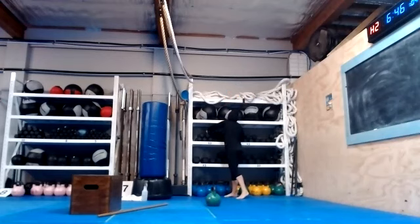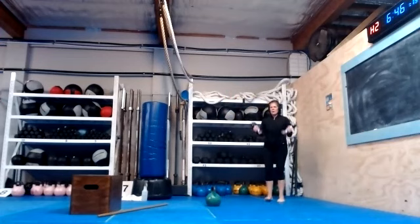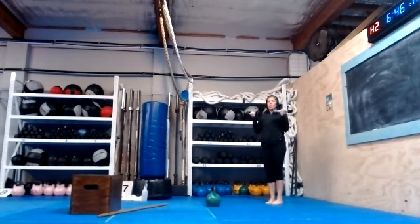Biceps curls — going for 20. 5, 6, 7, 8, 9, 10, 11, 12. Next we're going to do Turkish get-up — keep going, going for 20. Let's start from the ground.